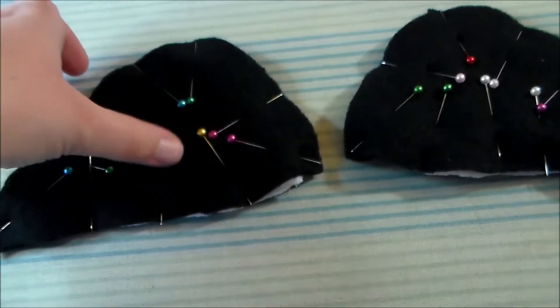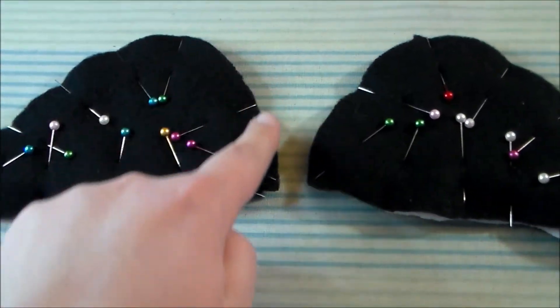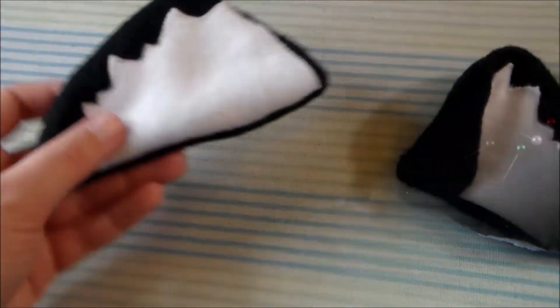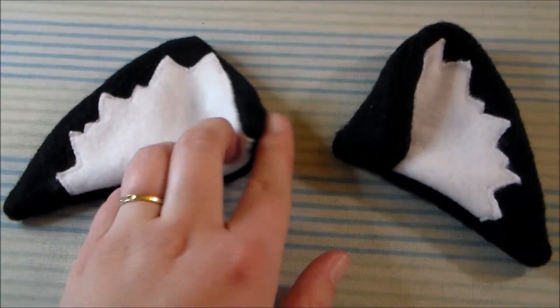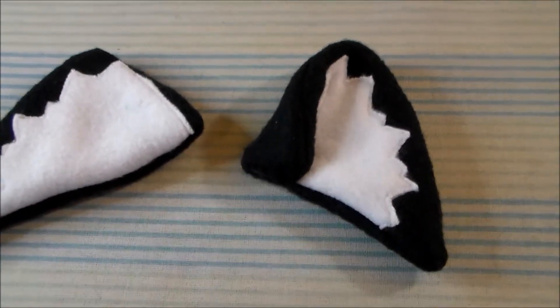We're going to match them up and sew the white fleece inside two of the base ears. Putting right sides together, sew the front of the ear to the back of the ear along the outer edge, leaving a space open so it can be turned right side out. Turn the ears right side out, then we're going to hand sew the hole closed, and also fold over the edge of the ear and hand sew it into place.